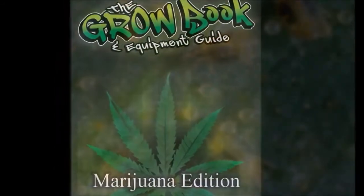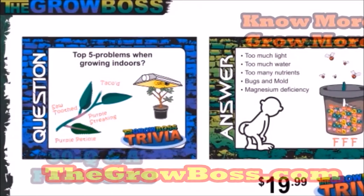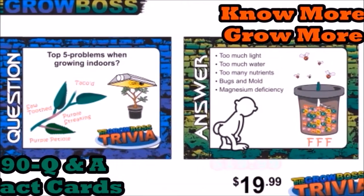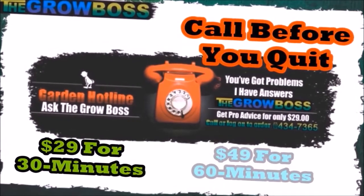Even though you watch my videos and buy my books and my No More Grow More Fact Cards, you still may want more information. If you do, you can always get in contact with me through my helpline. I know how much you've got invested in this already — call before you quit.